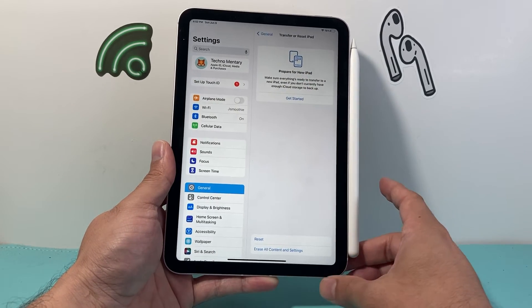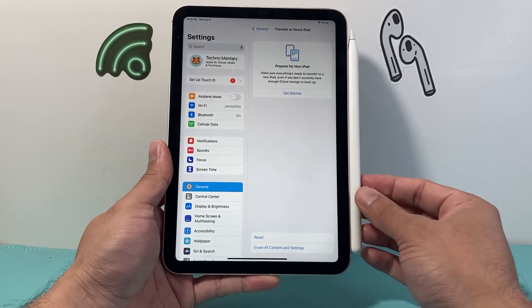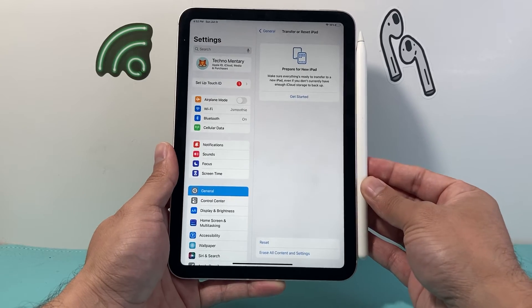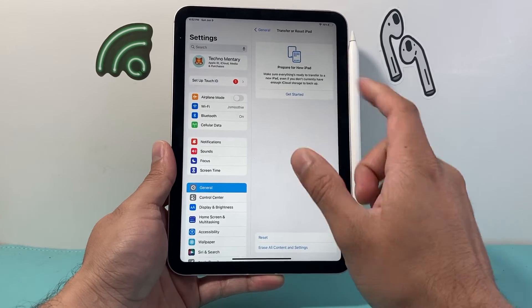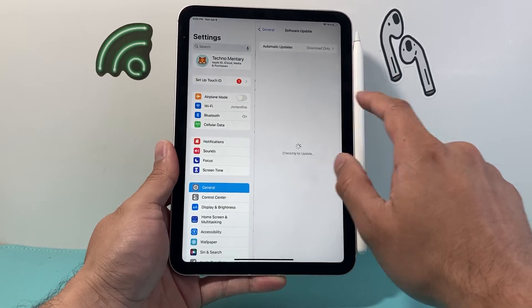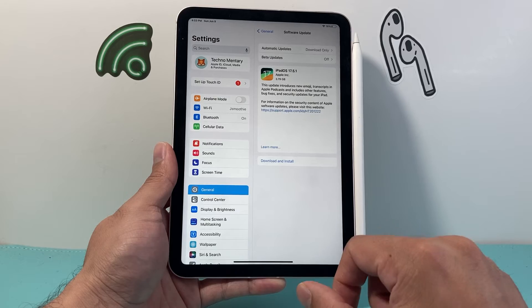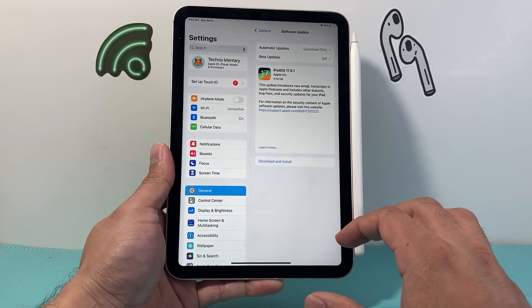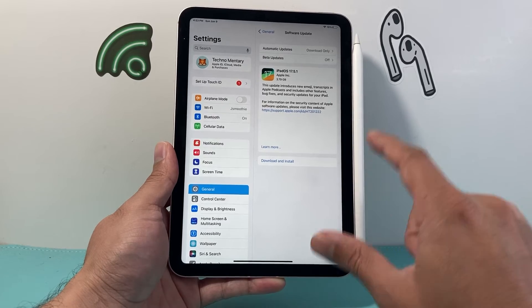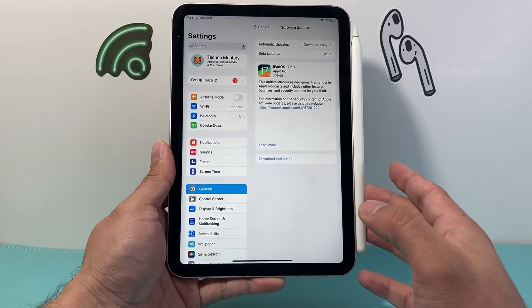After the network reset and you're still having disconnecting and reconnecting issues, we need to update the firmware of the Apple Pencil and the software of the iPad. Go into Settings, General, Software Update, and check if there's an update available. If there is, download and install it — give yourself about half an hour to 45 minutes. Once the iPad is updated, it automatically updates the Apple Pencil firmware as well if there's one available.